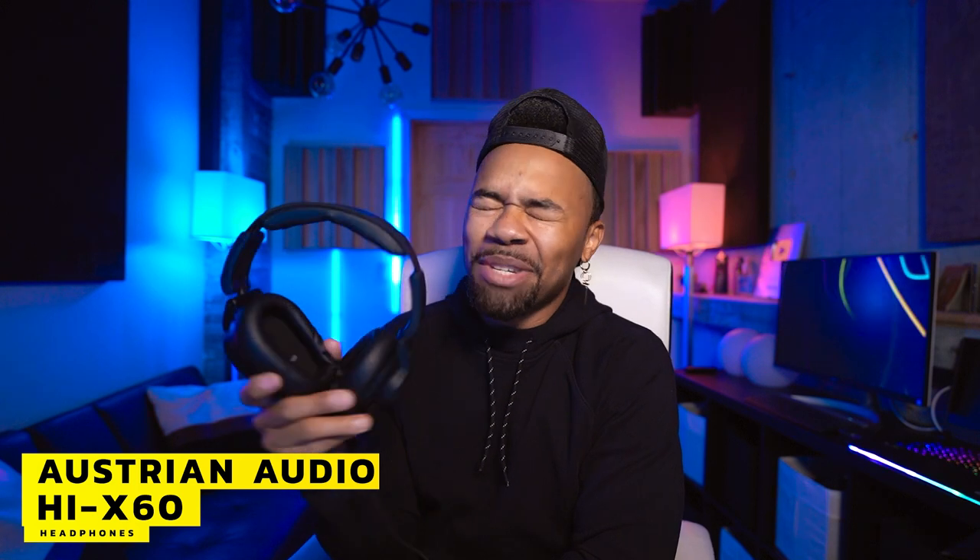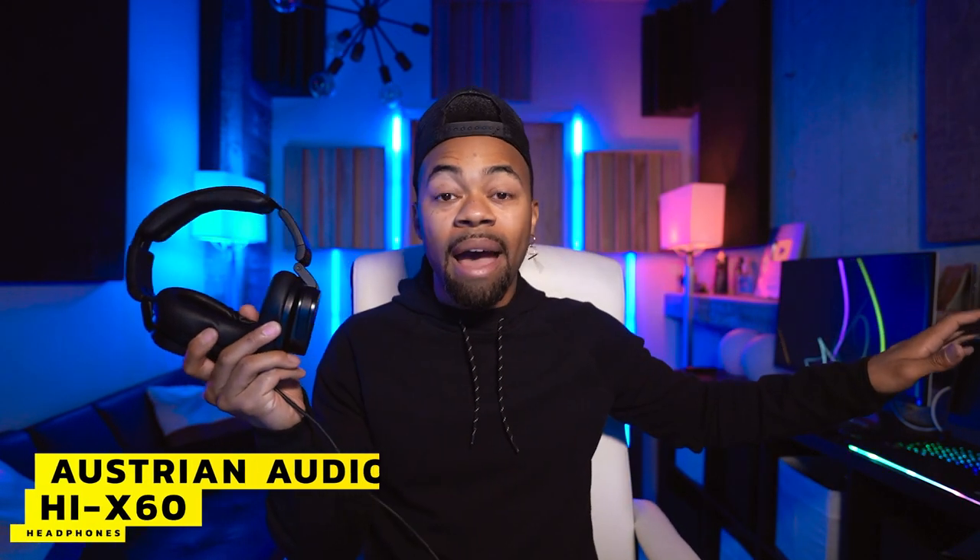I also want to say thank you to Austrian Audio — they also sent me a pair of their headphones, the Hi-X 60s. I'm going to do a review on those as well. I've never been a headphone guy on this channel, but these are the best headphones I've ever heard in the studio. I literally swapped out my previous headphones for these — they're plugged in right now. They're insane.